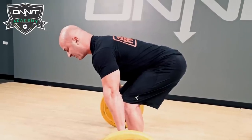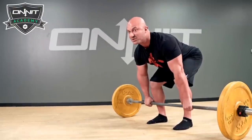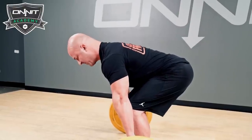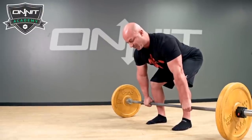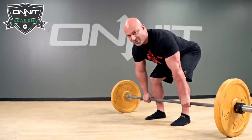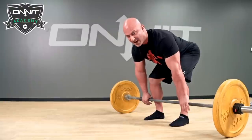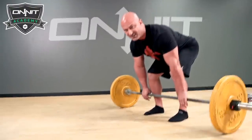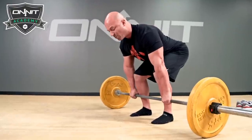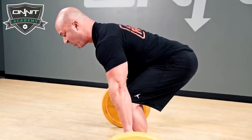Once I grab the bar, I'm going to make sure my spine is neutral and my chin is tucked — not looking up. You lose a lot of strength and power that way. Think like you have a double chin. Before I pull the weight off the floor, I'm going to pull the slack out of the bar. If there's 135 pounds on this bar, I'm going to pull with 134 pounds of force — listen to the click. Now my lats are under tension and I'm in a very strong position to pull.